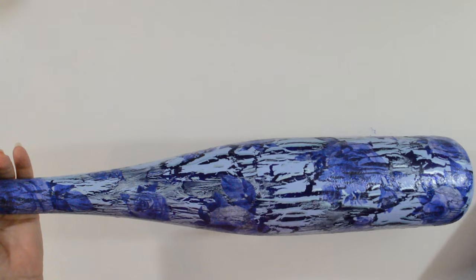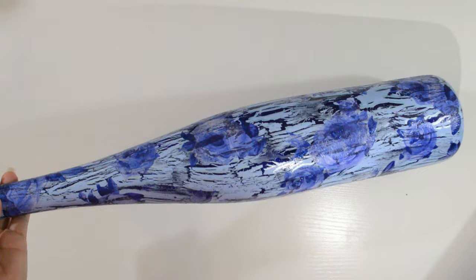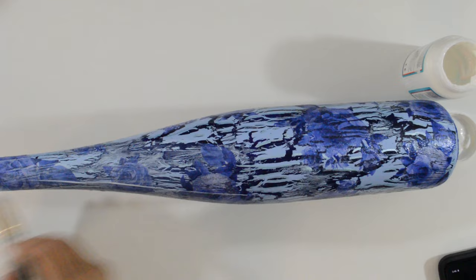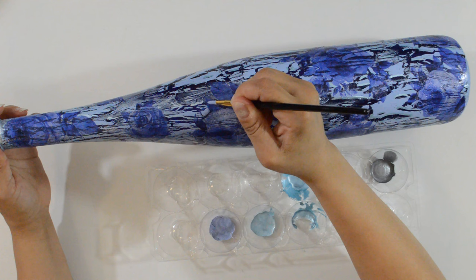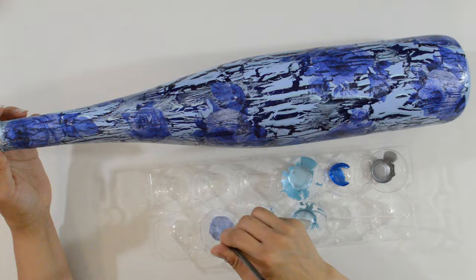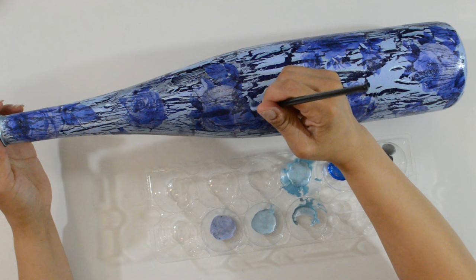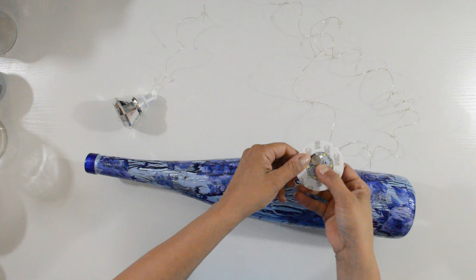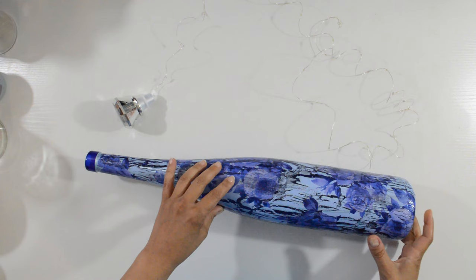I hope you can see the reflection from the highlights — it's so pretty. Before adding the glitter, I sealed the entire bottle. Lastly, I wanted to place subtle hints of blue glitter on each of the roses. I mostly placed it on the leaves of the roses. After it was dry, I added LED lights to finalize the look.